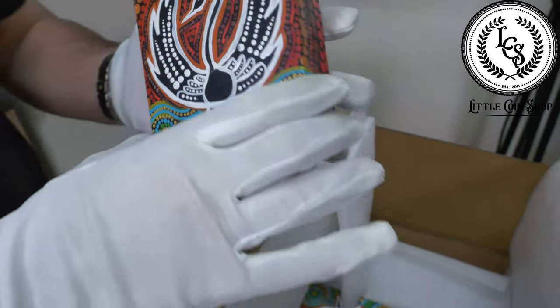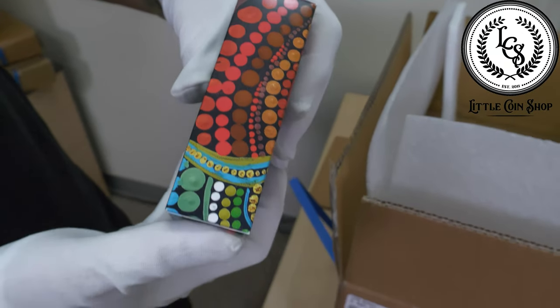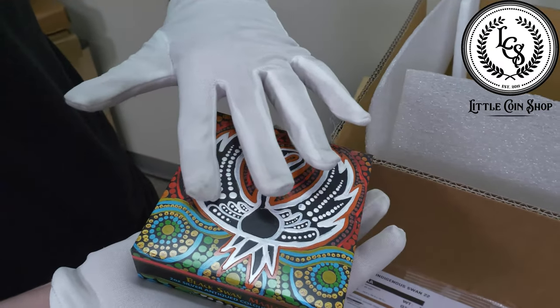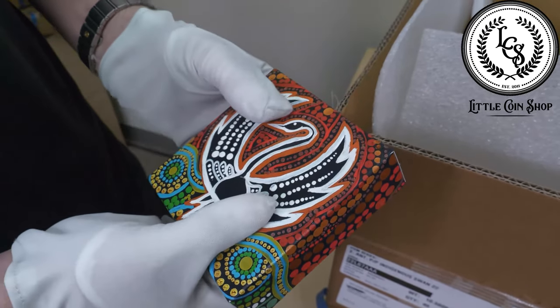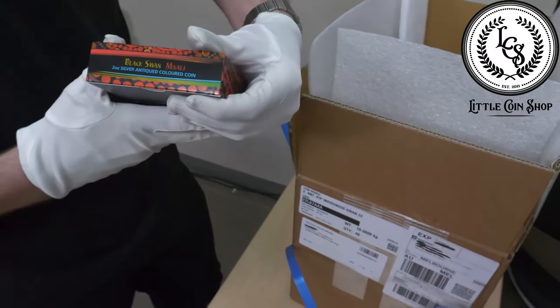That is gorgeous. Show us all sides of the shipper. Some more detail on the — oh wow, it's actually not engraved but coming out of it, you can feel it. It's really cool, and I love when they do this with coins, you know, when they go that one step further to make even the packaging interesting. Yeah, that's a really gorgeous job.